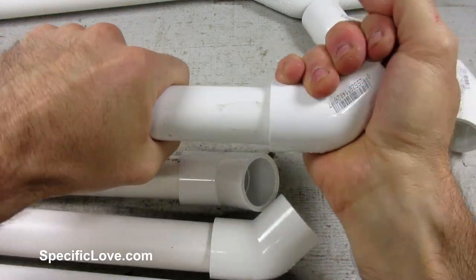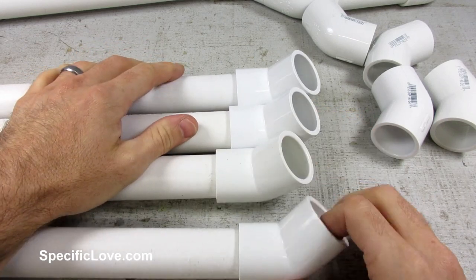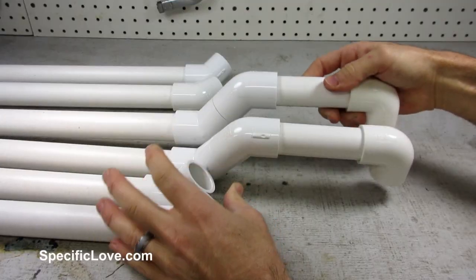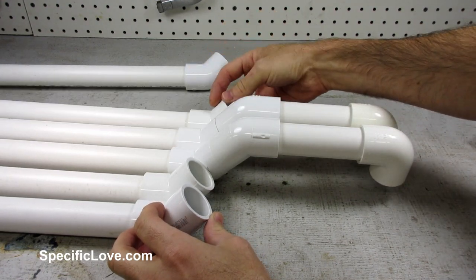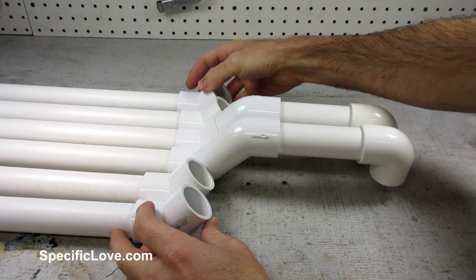Next, I added 45-degree elbows to the ends of the other 4 pipes. These elbows help space out the pipes to add width and to prevent my feet from slipping off the edges. I then laid all of the pipes in order to make sure they lined up. There are a few small size differences, but that is to be expected when working with this material.